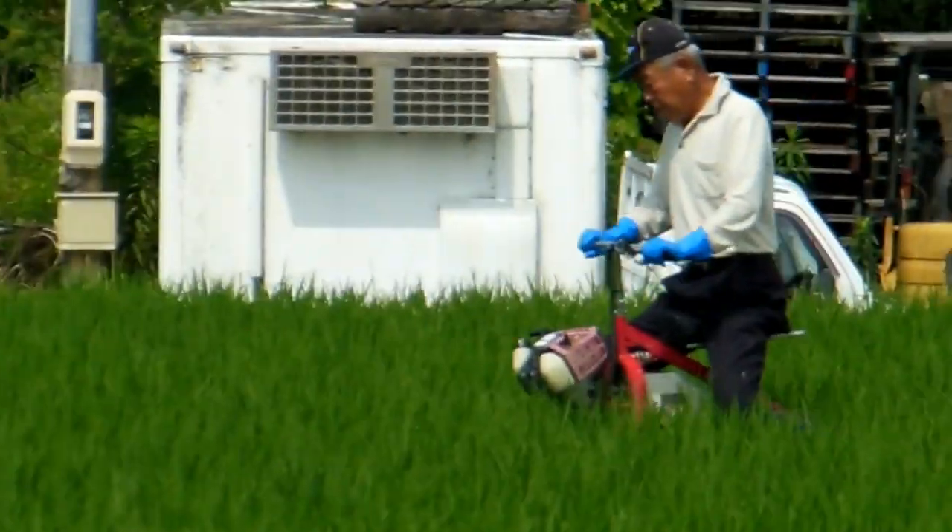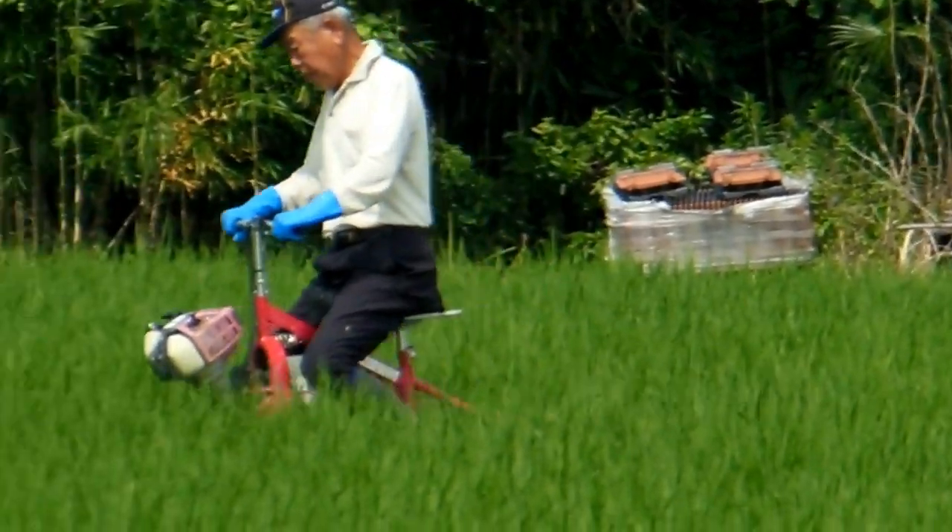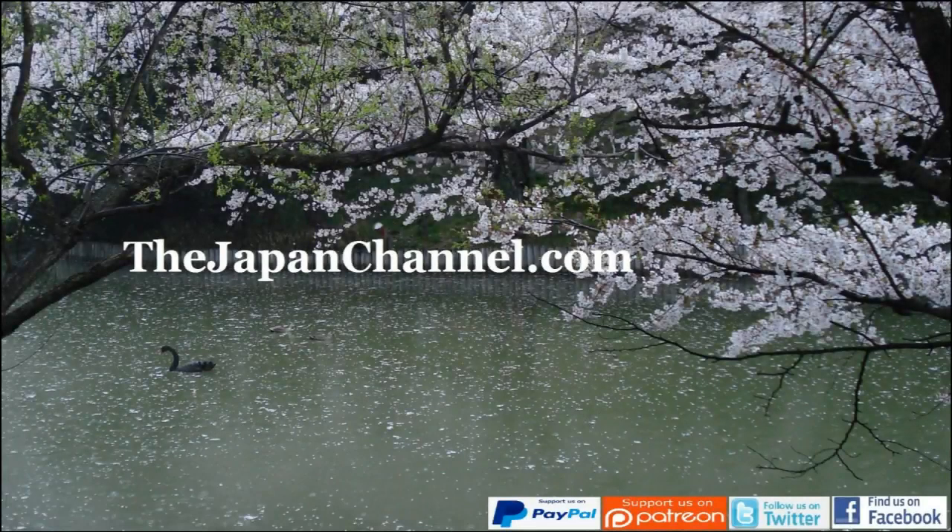It's really different, never seen it before — a unicycle in the rice field! Anyway, more videos coming soon.